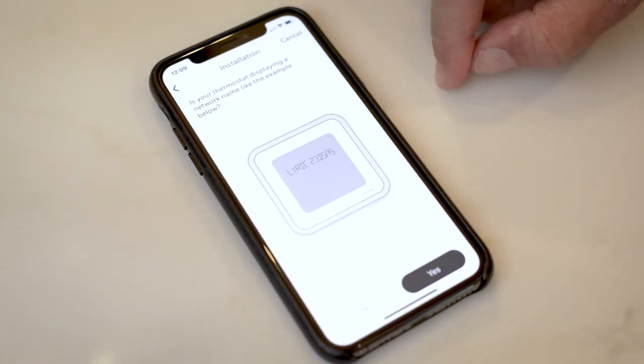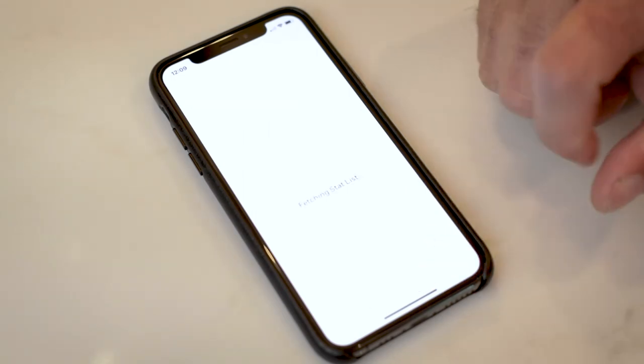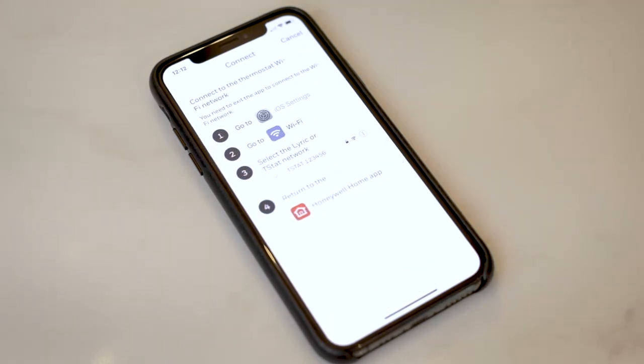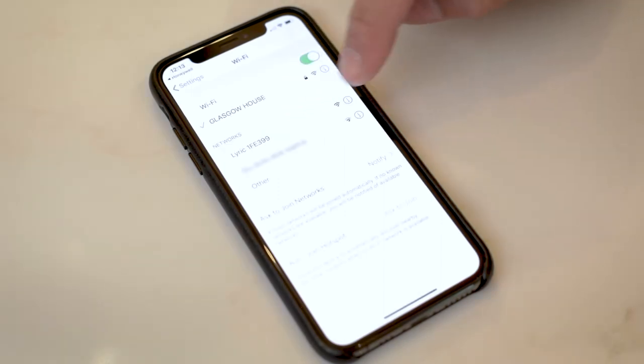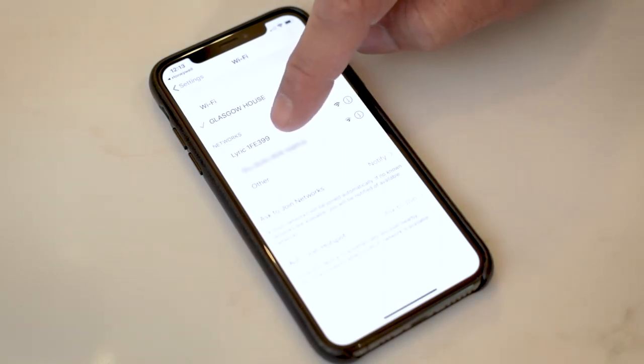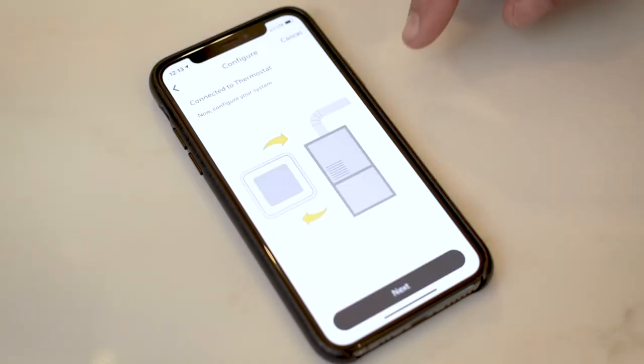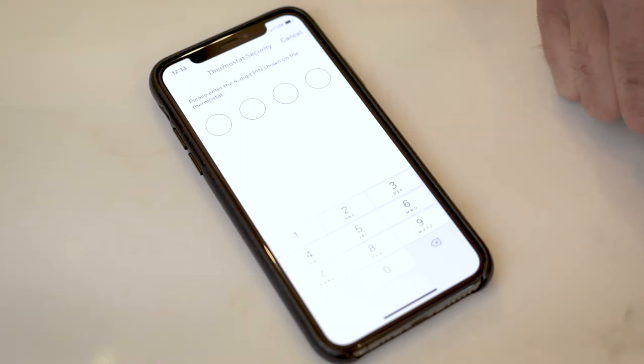Is your thermostat displaying a network name? We're going to select yes. On the thermostat, press and hold the thermostat network name for five seconds. We're going to connect the thermostat to Wi-Fi, so we have to go to the iOS settings and select connect to the Lyric thermostat. Now that we're connected we'll go back to the Honeywell app. We now have a four-digit PIN shown on the thermostat that we'll enter to confirm that we are the owner.